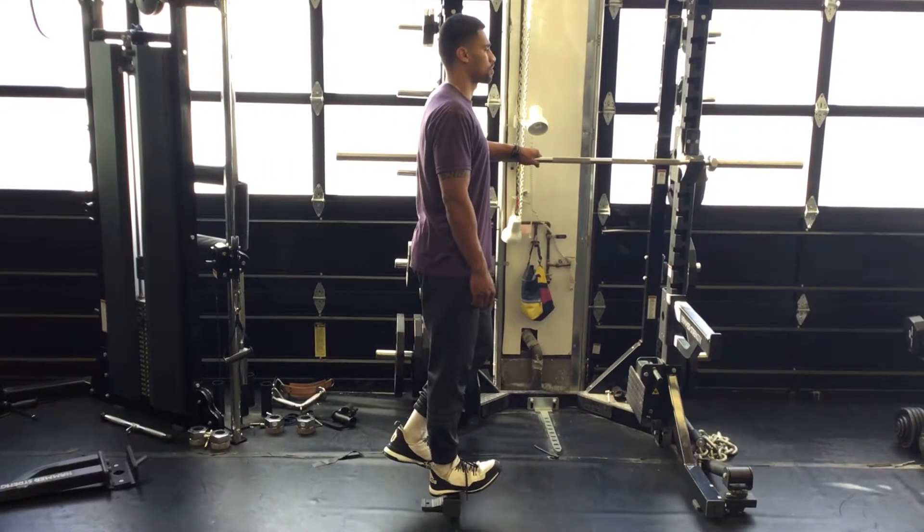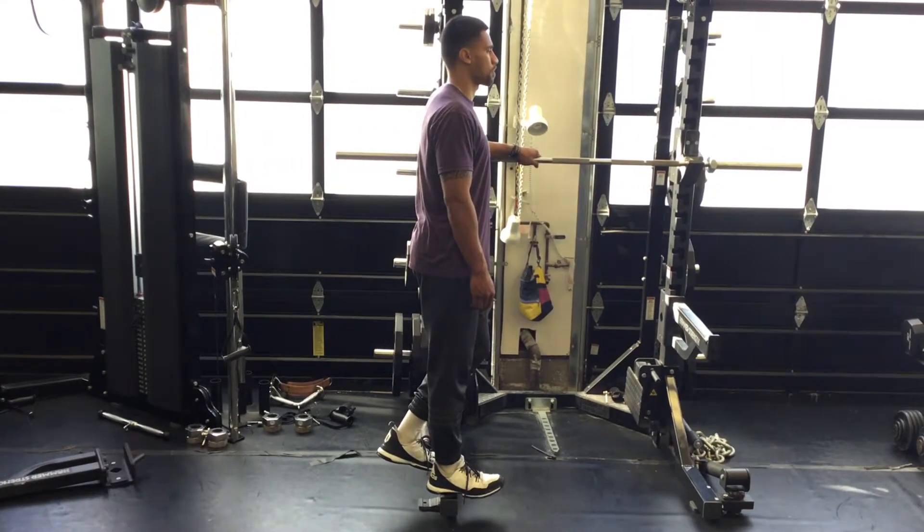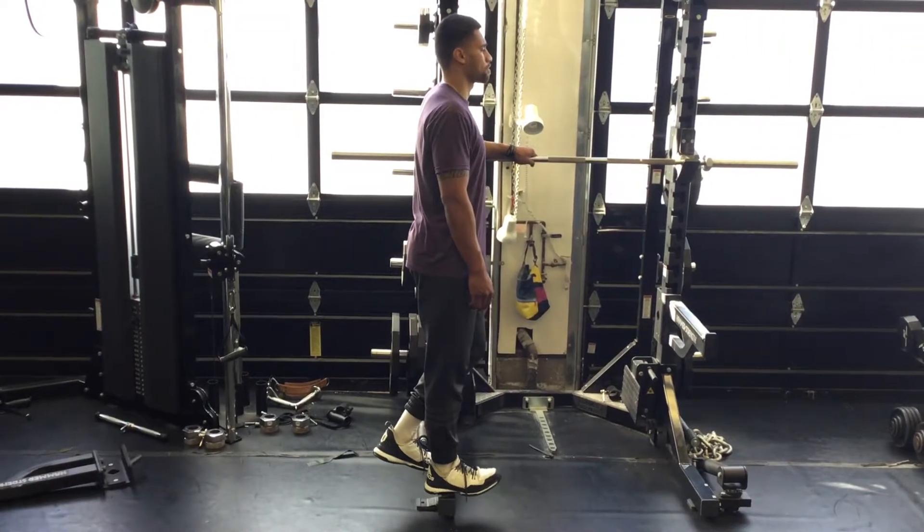When doing this you want to make sure you take your time and keep your posture. Reverse single leg calf raise.